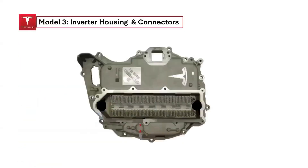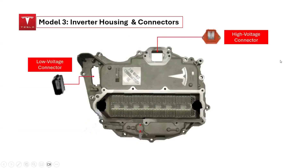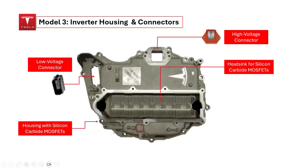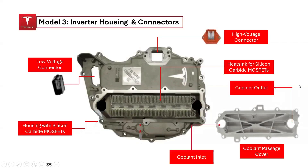Opening the lid reveals the inner components of the inverter housing. The high-voltage connector slot and the low-voltage connector are both highlighted, along with the heatsink responsible for dissipating heat from the silicon carbide MOSFETs and the housing for these MOSFETs. The coolant passage cover protects the flow of liquid coolant essential for dissipating heat, with a coolant inlet allowing coolant to enter and a coolant outlet where it exits.